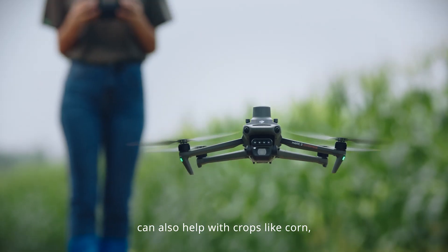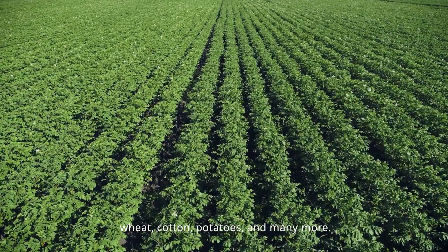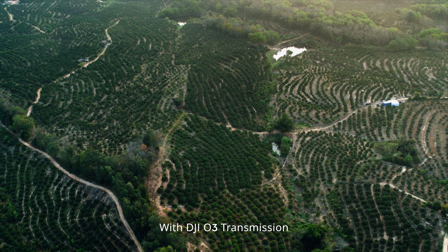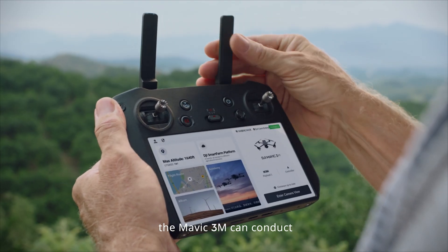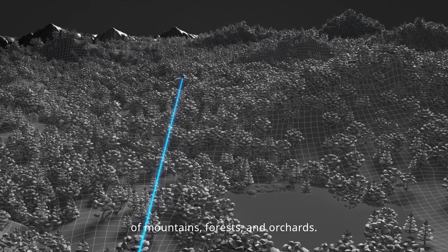Mavic 3M can also help with crops like corn, wheat, cotton, potatoes, and many more. With DJI-O3 transmission, the Mavic 3M can conduct long-distance and large-area surveying of mountains, forests, and orchards.